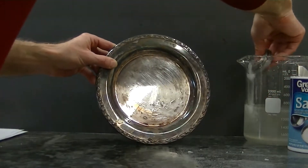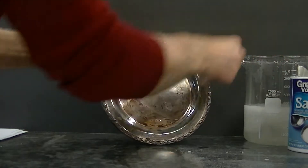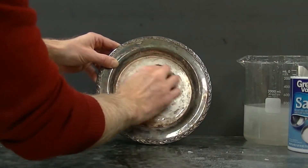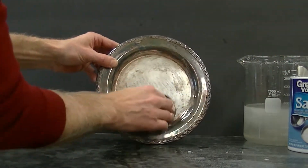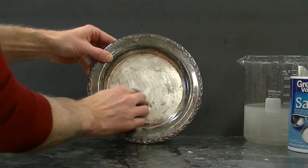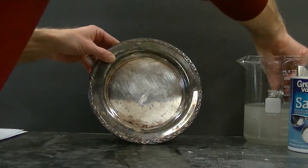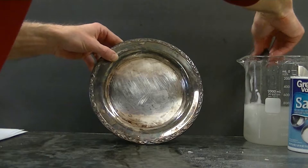Oh boy, I can really smell the hydrogen sulfide gas coming off. And I'm dipping the magnesium into this beaker over here. That beaker contains warm water, so I can easily put my hand in it without getting hurt. It's got warm water, it's got a little bit of salt, and it's got some baking soda in it.